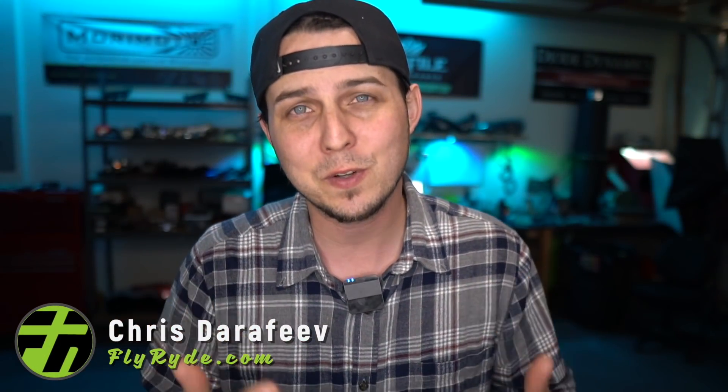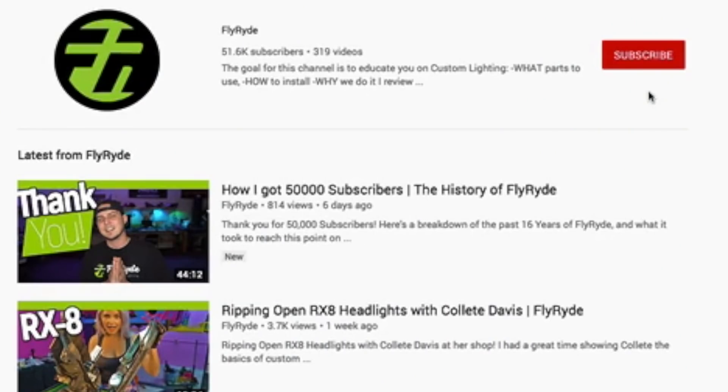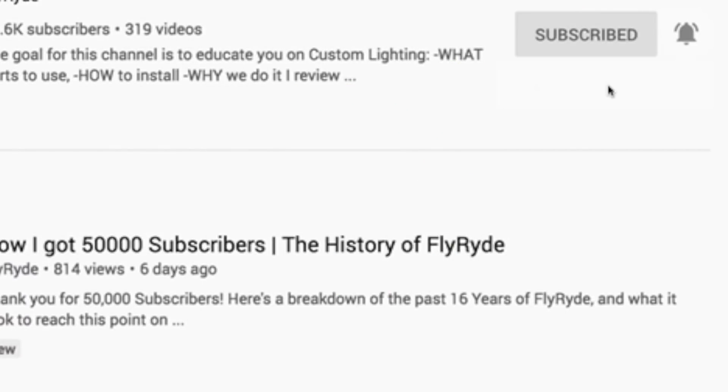I'm Chris from FlyRide.com. Welcome to another video. If it's your first time on the channel and you want to learn all about custom lights — like what parts to use, how to build cool sequential things like we're going to be talking about here, color changing things, all of that — start now by subscribing to the channel. Don't forget to hit the bell notification icon and hop over to FlyRide.com and make sure you register, because part of this video is only going to be available to you if you do that.